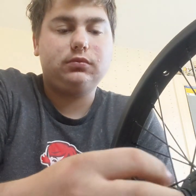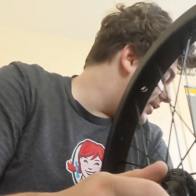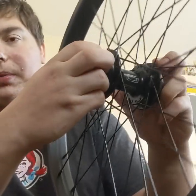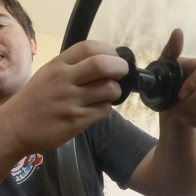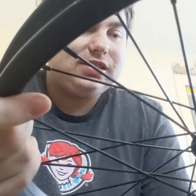Let me just say, the sound is just a little bit — a lot. Holy crap! This wheel looks like it's very high quality as well.